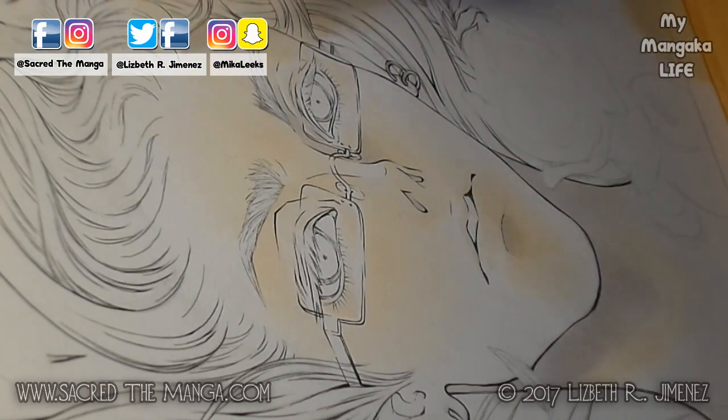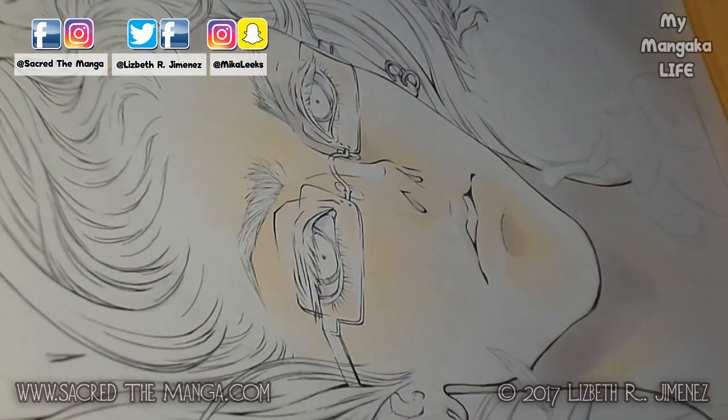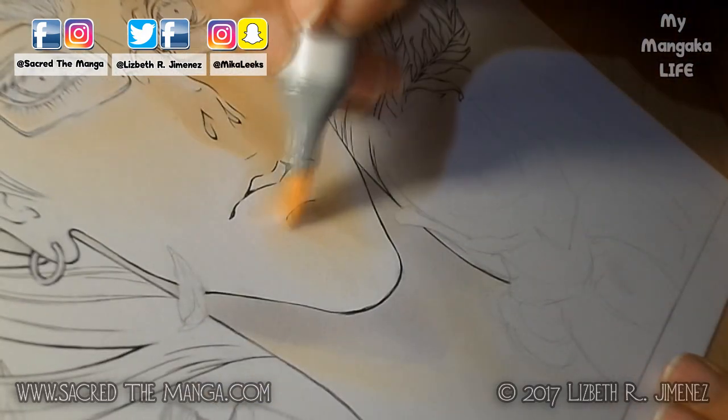Now I'm going in with the medium colors for his skin. I'm just building up the colors little by little and working my way up to the darker colors. This helped me minimize the amount of streaking and it helped the colors blend in a lot better.